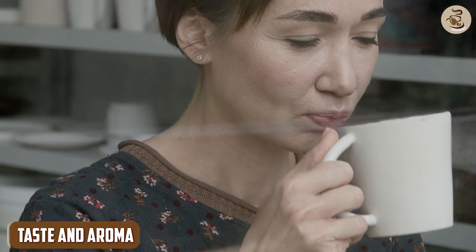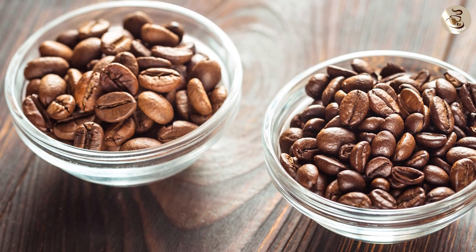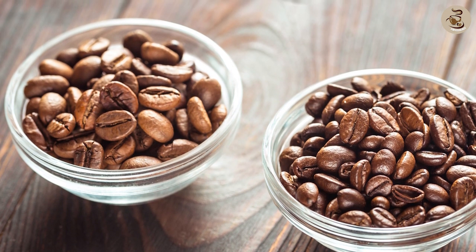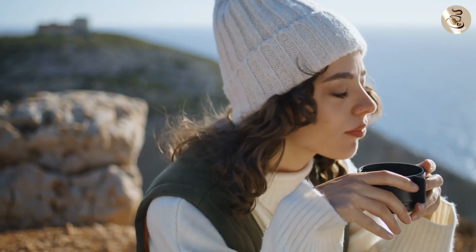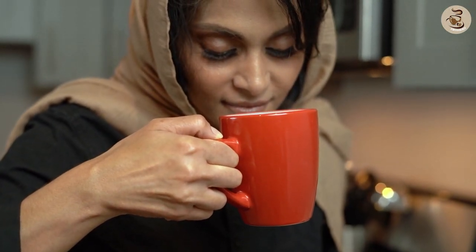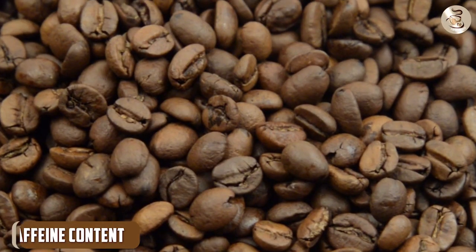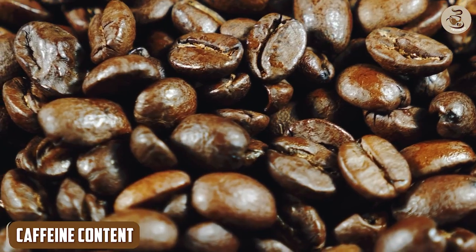Taste and aroma — now let's talk about the most important aspect of any coffee: its taste and aroma. The Blue and Buried Coffee is a blend of arabica and robusta beans, which gives it a rich and bold flavor profile. We found that the coffee had a strong earthy taste with hints of chocolate and caramel. It's not a coffee for the faint-hearted, as it packs a serious punch. The aroma of the coffee is also intense and inviting, which is a testament to the quality of the beans used.